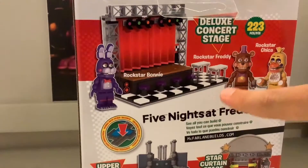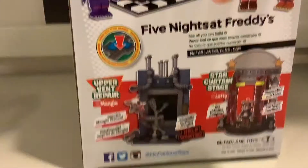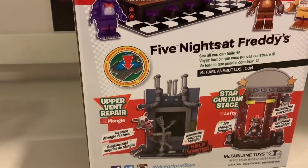This set still didn't come out yet, so we're still waiting for that. So here's Lefty right there, here's the back right there with my wall. So now we're gonna do the time lapse and open the box.